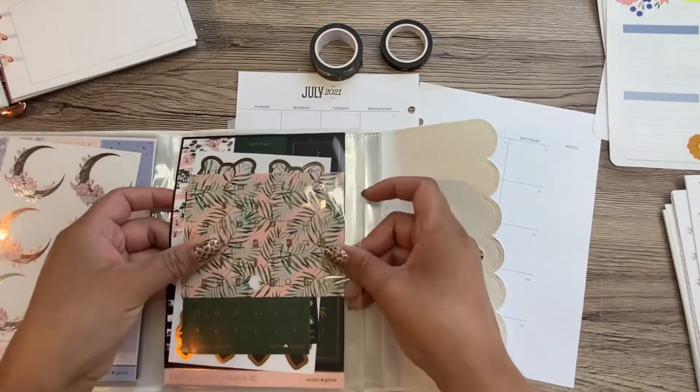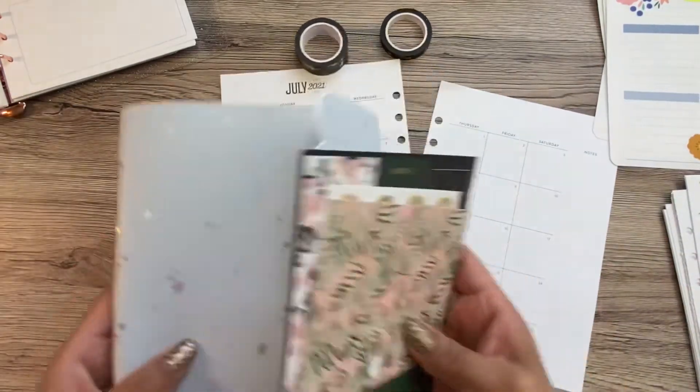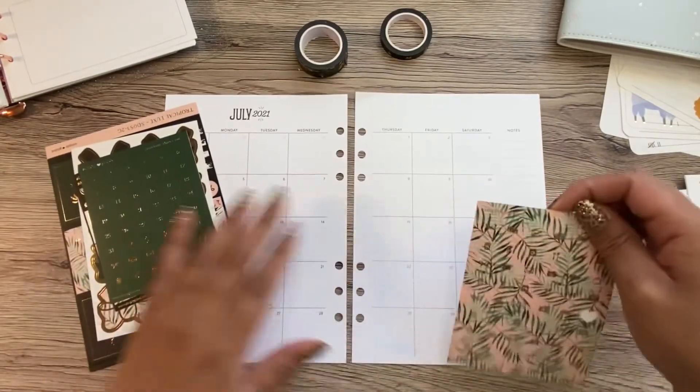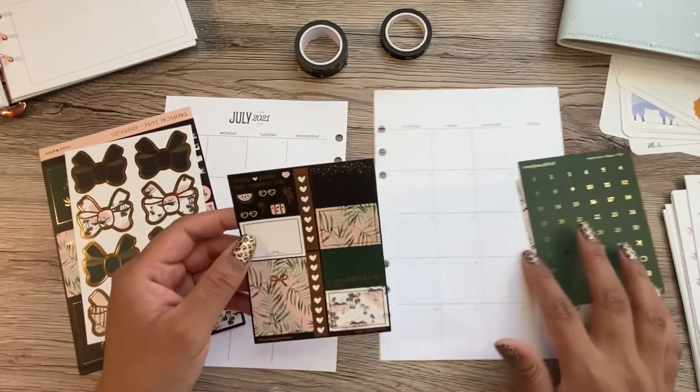Here it is — let's use these things up. I know some people like to keep their stuff as a collection, but I don't have space for all of that.